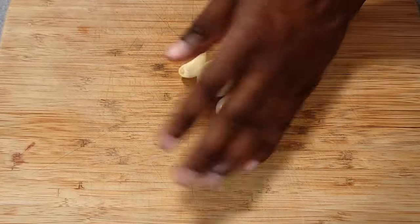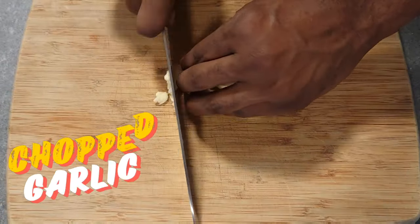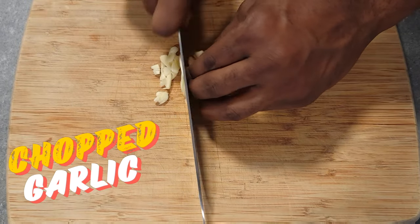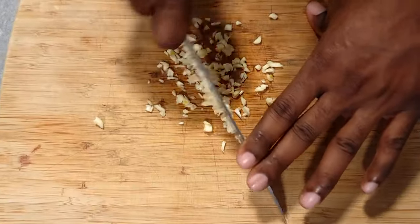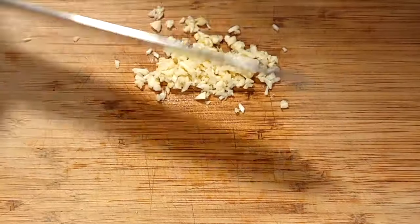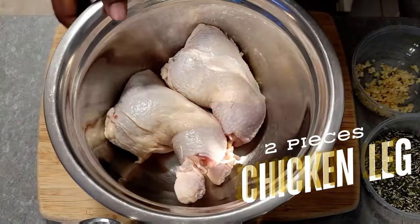We're gonna chop some garlic on top of that — just make sure to watch your fingers, you know, don't want to be cutting anything right now but the garlic. After that we're gonna get into prepping our chicken when all that chopping is well and done.